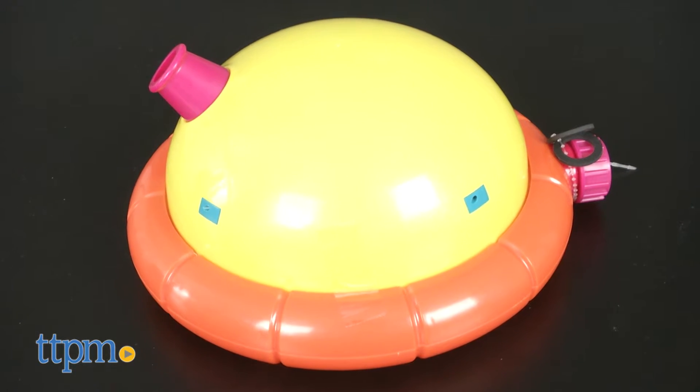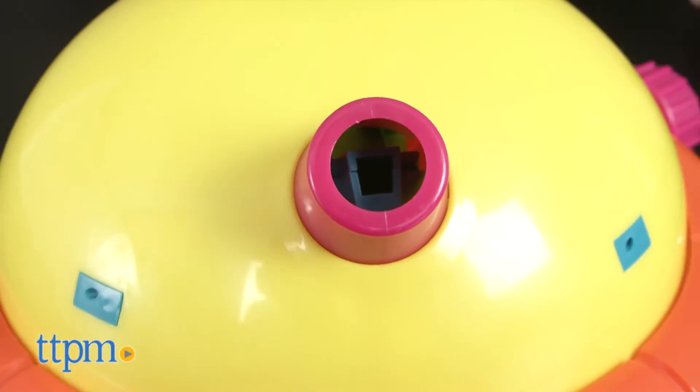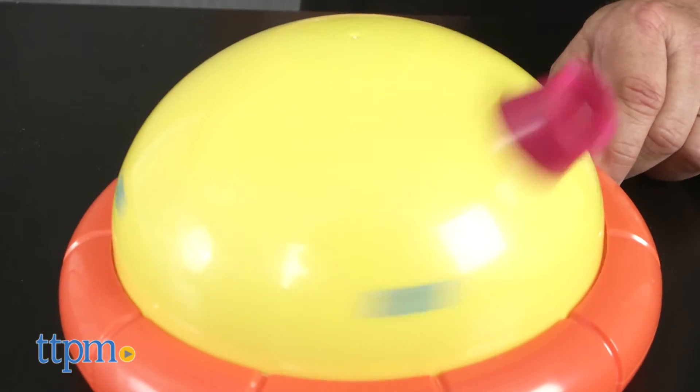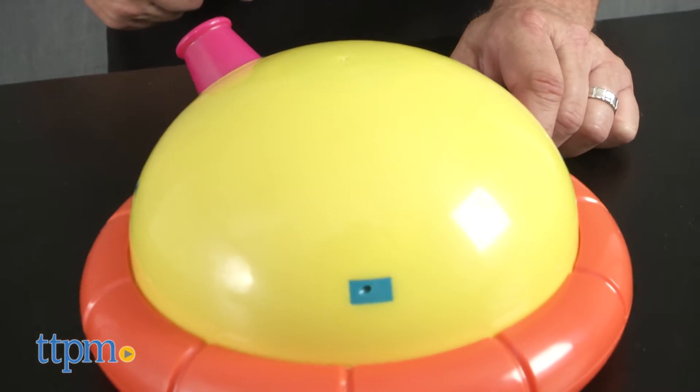The Doggie Drencher is a water-shooting sprinkler that attaches to a regular garden hose. When you turn the water on, the Drencher will rotate, shooting water from the holes in the dome as well as the rotating water cannon.